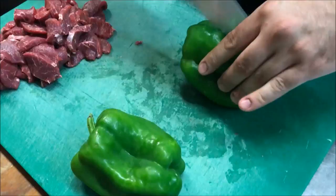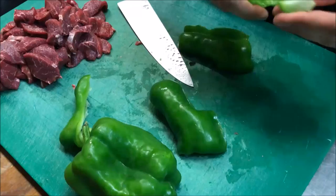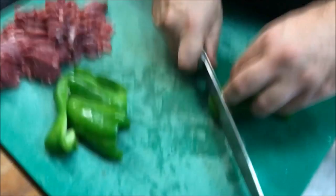We're going to bring across two green capsicums. Just slice those, take out any seeds, and we want to slice these as well. Once again, don't go too thin, don't go too thick. We'll set that aside too.